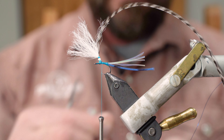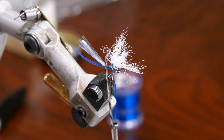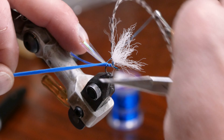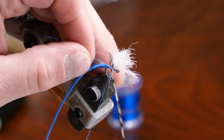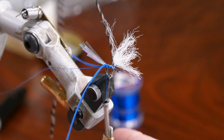Later when we're done with the fly we'll trim everything up, spread out the Flashabou, and it'll look nice sitting on top of the water. For the foam I use razor foam — it's 0.5 millimeter in opaque blue. We'll tie it right into the top of the fly, wrap back with it all the way forward right behind the parachute, and then tie in the blue UTC wire in small — wrapping all the way back and getting it cinched down nice and tight.